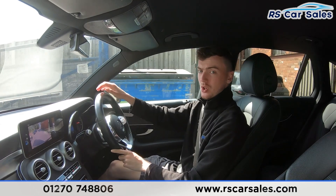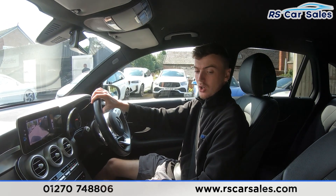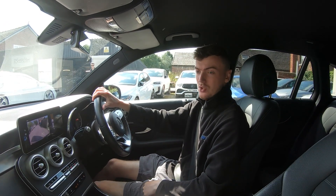Now if this video hasn't answered all your questions then please feel free to get in contact with our sales team where they can answer all your questions along with running through any enquiries you may have. That's all for me today.